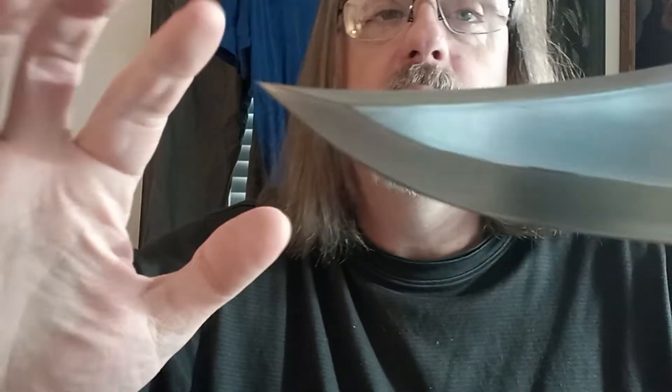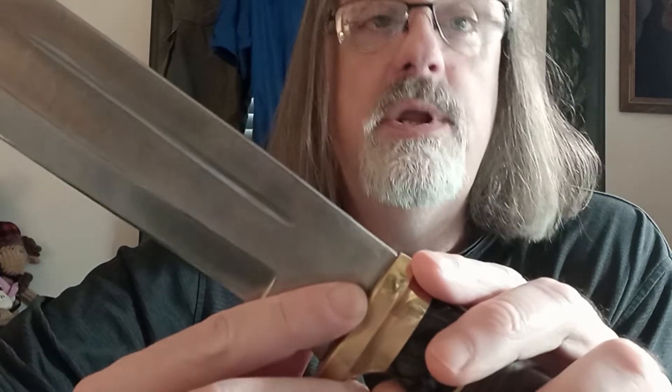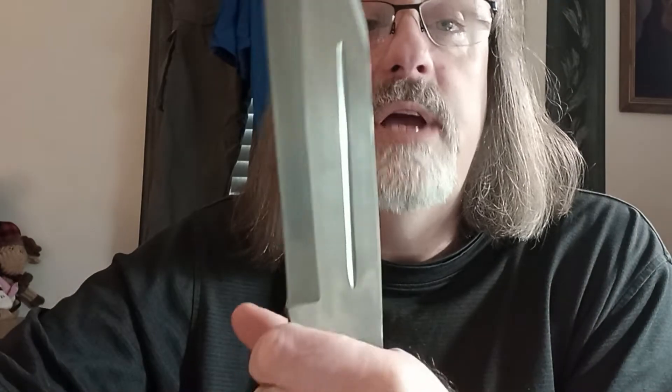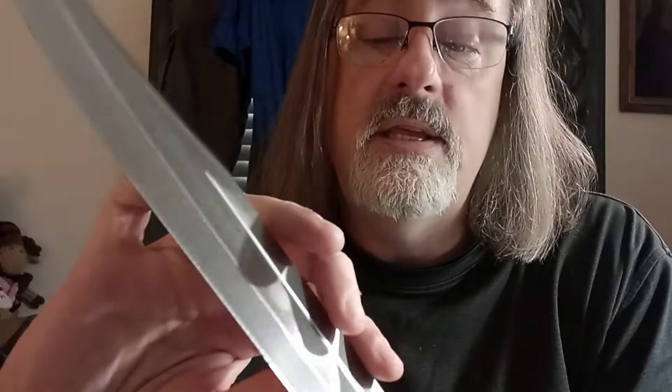Compared to the Down Under Knives version, this knife's clip point does not come up quite as dramatically, and it also has a longer swedge. It's also thinner, and instead of being made of 440C steel, it's made out of 420. The overall cutting edge is right around 10 inches on this 11 and 1/8 inch blade.